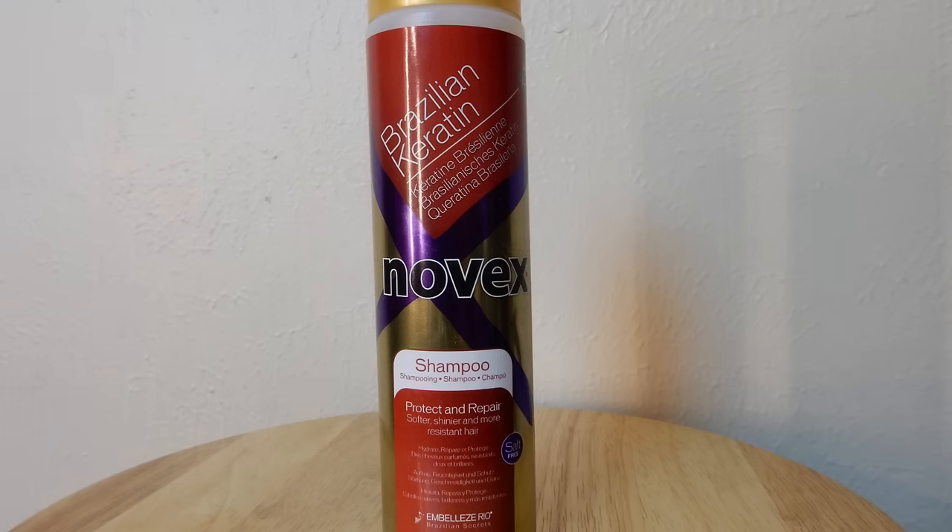I've already went ahead and shampooed my hair in the shower and I used the Brazilian Keratin shampoo. It has a very creamy texture so it was very moisturizing without stripping the hair.